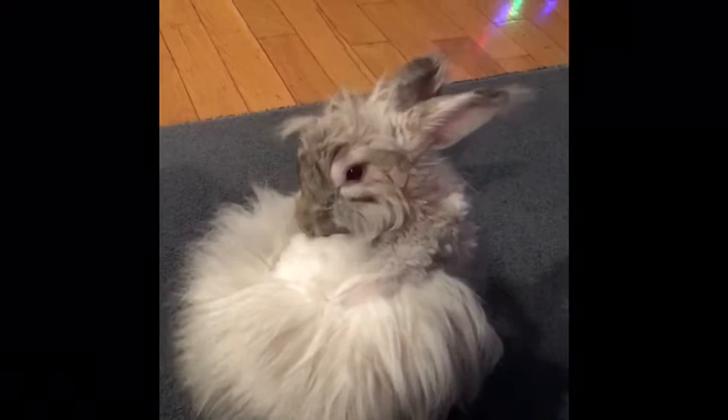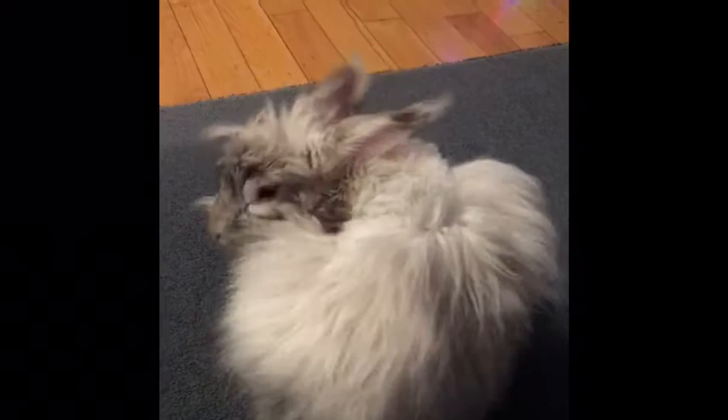Otherwise she could overheat, or she could get wool block from ingesting her own shedding fluff. This is the angora fiber I'll be working with today.